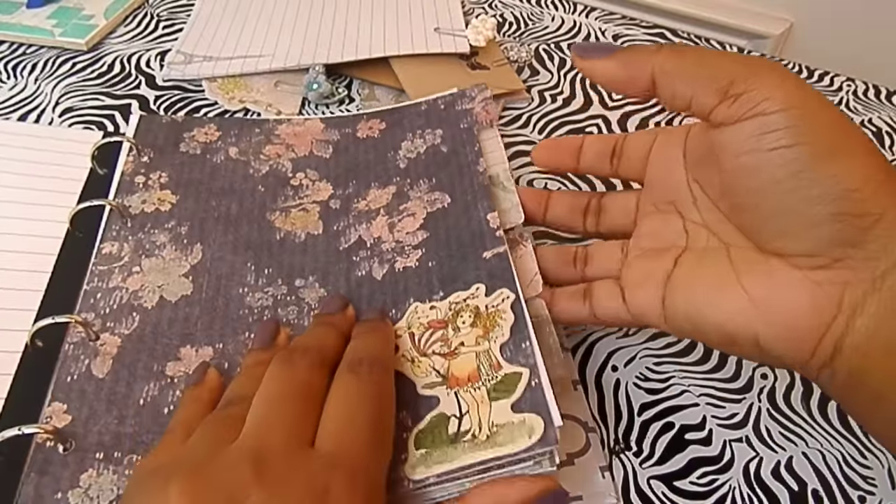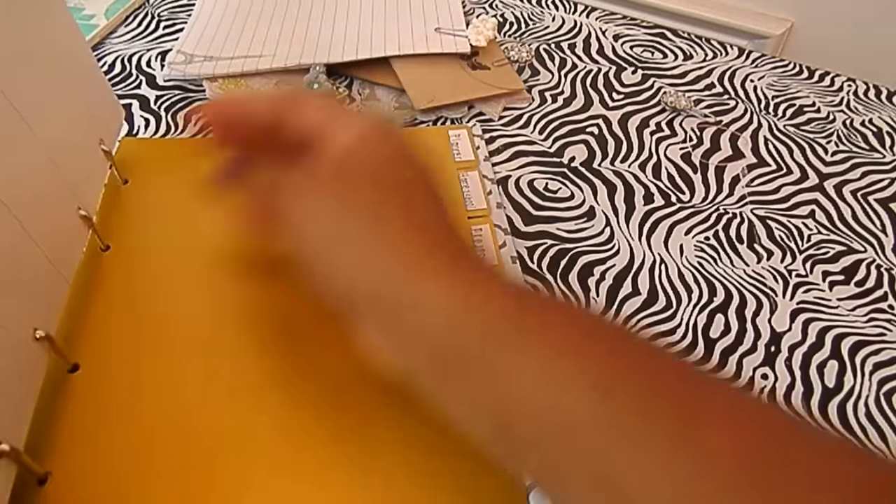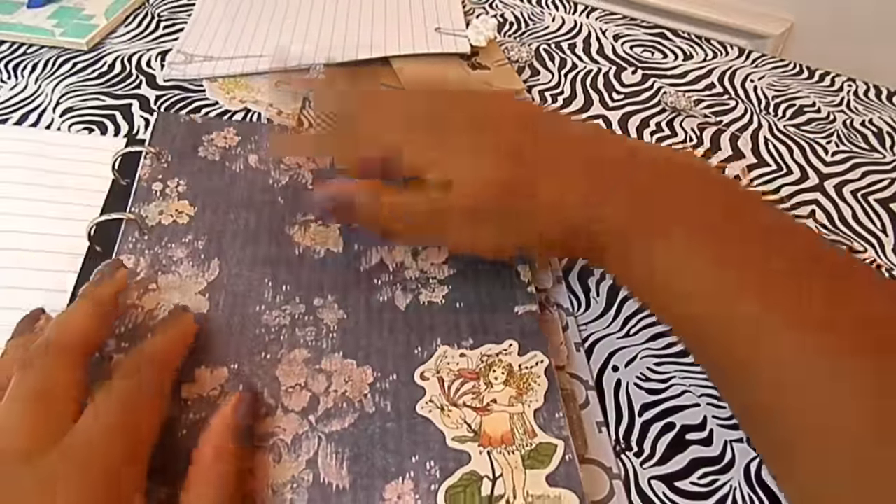I originally made gold dividers, and here they are in the back — really pretty paper. But I decided I wanted to go with a theme to start off with, so these gold dividers will be used, just not right at the beginning of the new year.